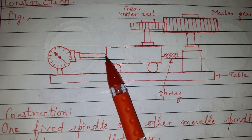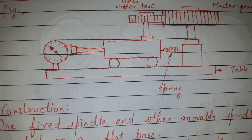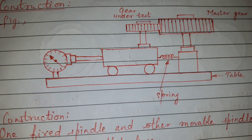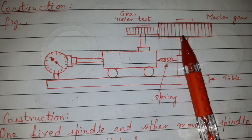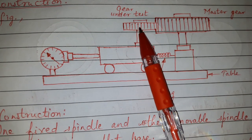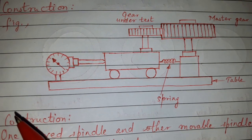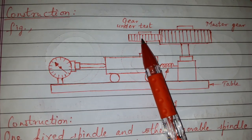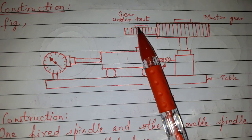The dial gauge is set to note the errors, and its pointer touches the floating body. During working, when the master gear slowly rotates, the gear to be tested will also rotate because of the meshing.